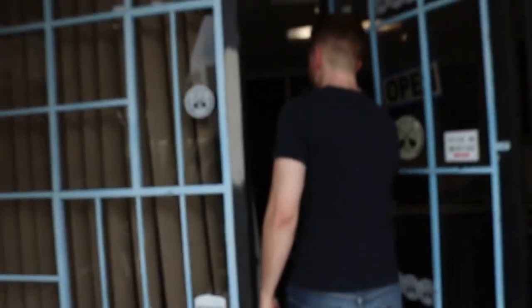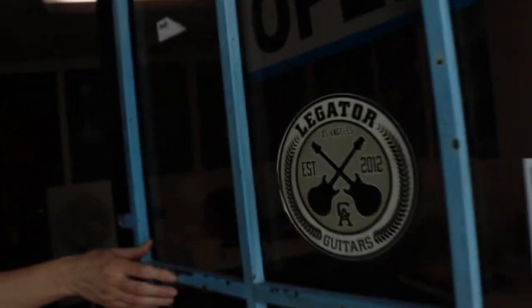What is up, everybody? Welcome to my channel. So I went over to Lay Gator Guitars the other day with John McLucas. We met with the VP, Ryan.